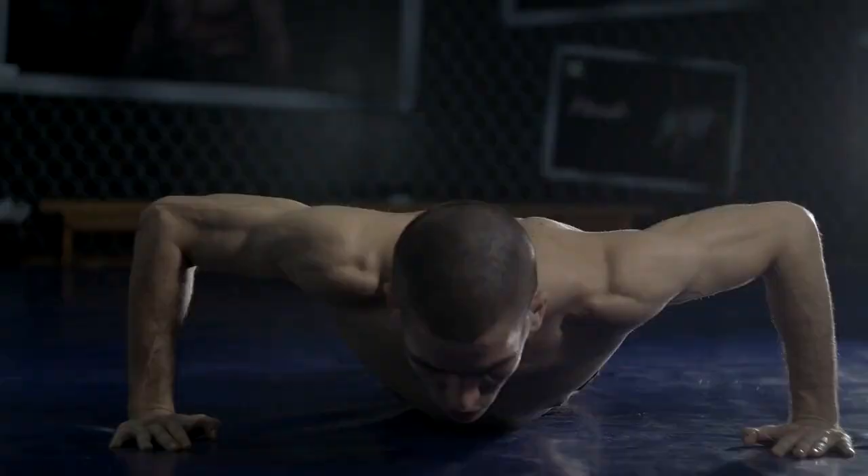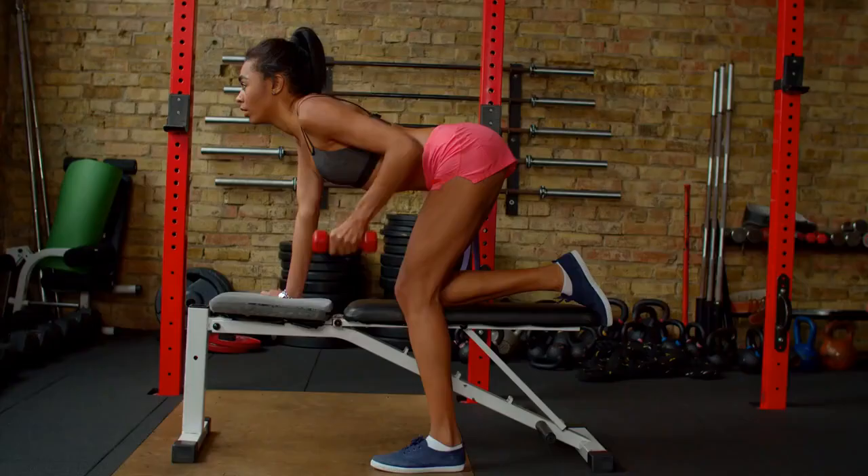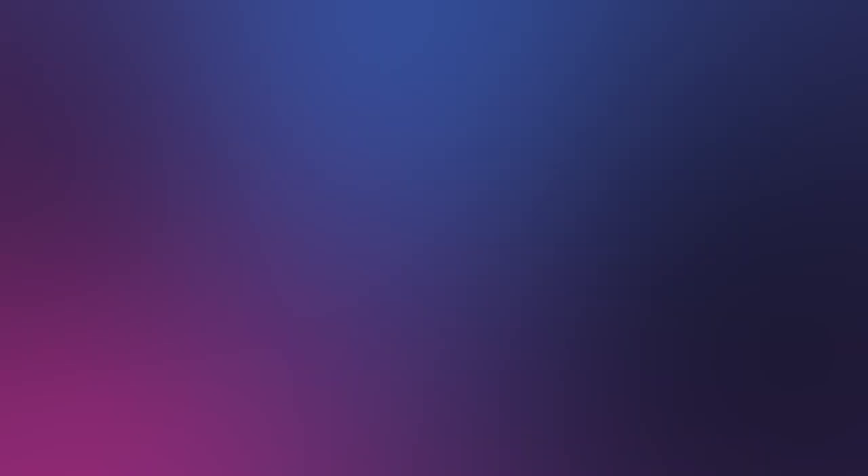Squats, 3 sets of 8 reps. Push-ups, 3 sets of 10 reps. Bent-over rows, 3 sets of 8 reps. Plank, 3 sets of 30 seconds.